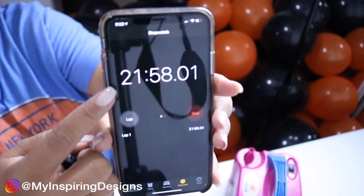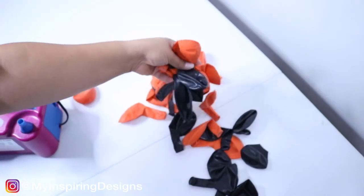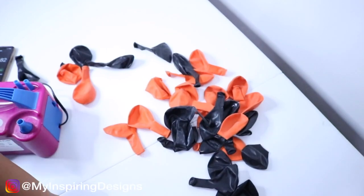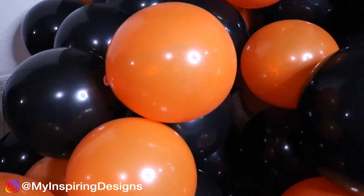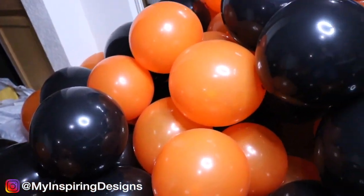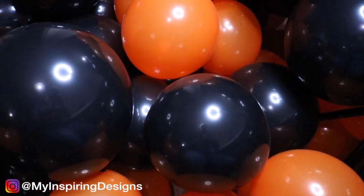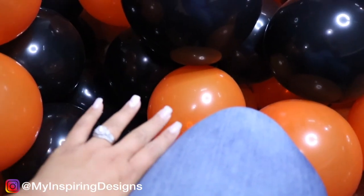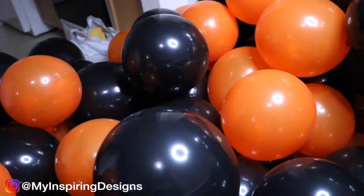I blew up all the balloons in 21 minutes. I ended up having extra that I thought I didn't need, but actually towards the end of the video I ended up using every single one of them. So make sure you blow up all of them if you're going to do a balloon wall like this. This is probably the most balloons I've ever blown up, and I've done some pretty big balloon garlands. Look — it's up to my knee, and it just keeps going up and up.